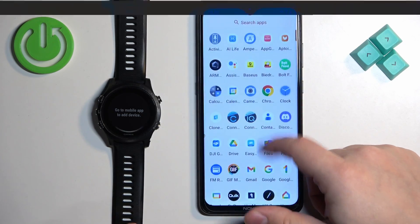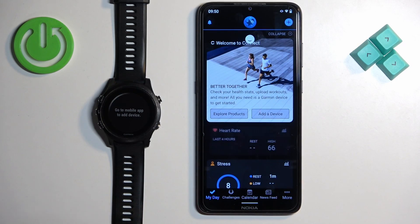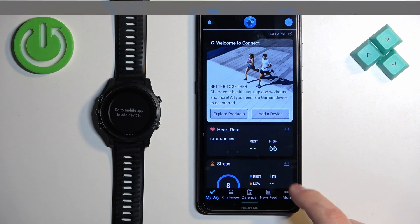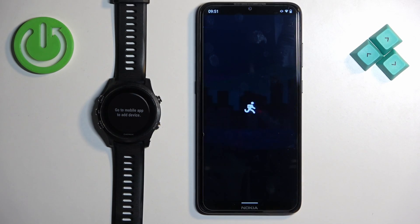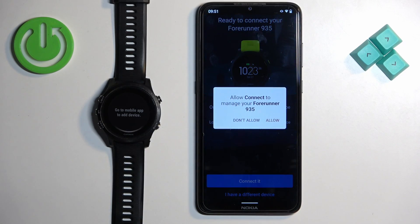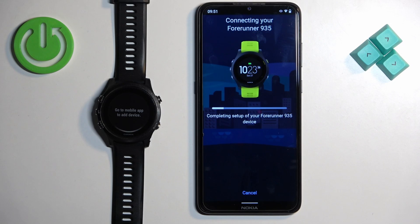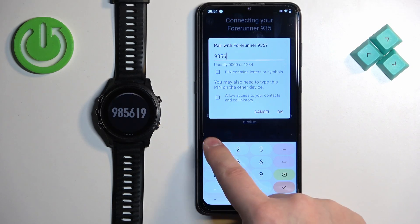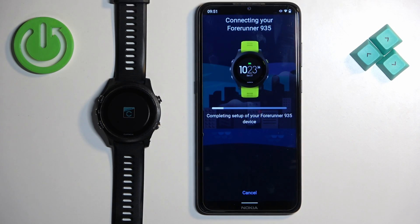Now you can download and install the app, but since we already have it, just open it. Normally, after installing the app and connecting a device for the first time, the app will automatically enter the pairing menu and search for nearby devices. But if you log in and see the My Day page, tap on More, then Garmin Devices, and tap Add Device. It will enter pairing mode, detect your watch, and you can tap Connect, Allow, and go through all the previous steps to connect the watch.